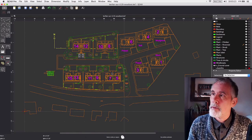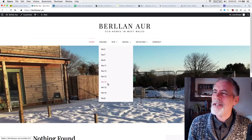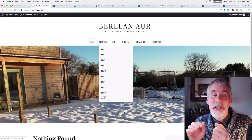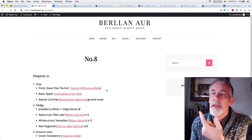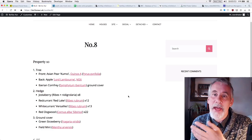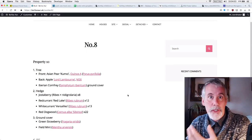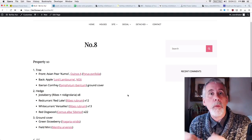On the website you can see each of the properties. I have been listing every single plant used — the plants used in the different hedges and so on. Property number eight, for example, has an Asian pear at the front, an apple at the back, Iberian comfrey ground cover, and the hedge is a jostaberry plus red currant, white currant, and a red dogwood. Every plant on each property is listed.